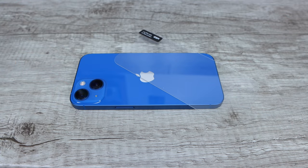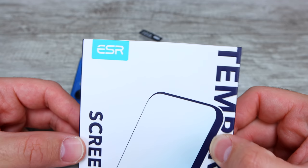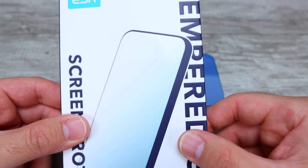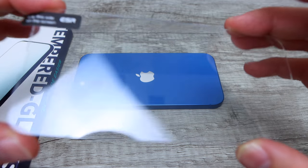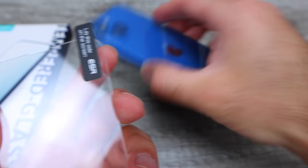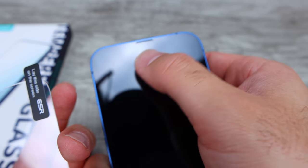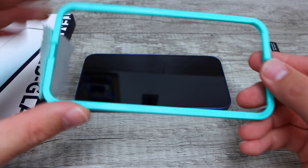A lot of people always ask me in the comments section of my glass screen protector install videos which is the best glass screen protector to get. The one that I always use is by a brand called ESR. I'll link it in the description box below so you can check out the current pricing. The reasons why I really like the ESR brand is you can see the cut right here at the top — it covers the notch. So it protects your notch, which has sensors underneath it, so you know that you're not gonna wreck any of those sensors.